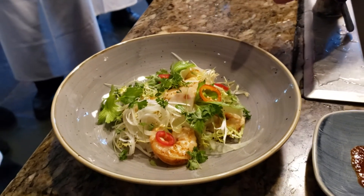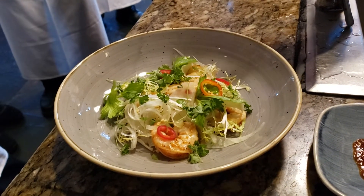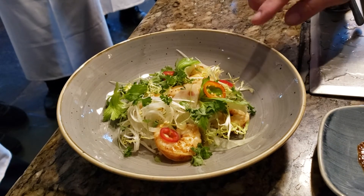And then the shrimp — we steam them, we put them in the pickling juice. There's a little bit of bay leaf in there as well in the pickling liquid, and then it's tossed with frisée.